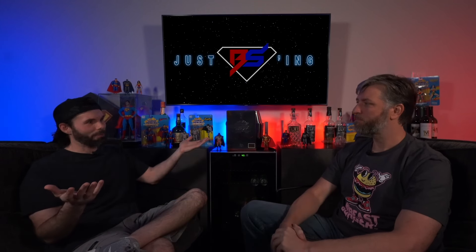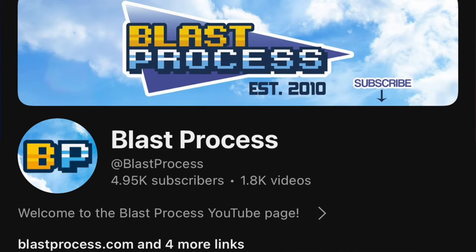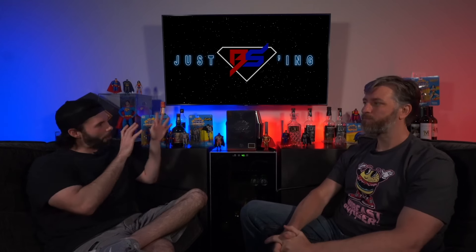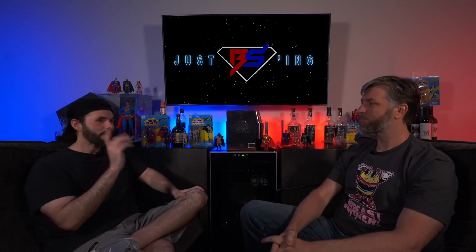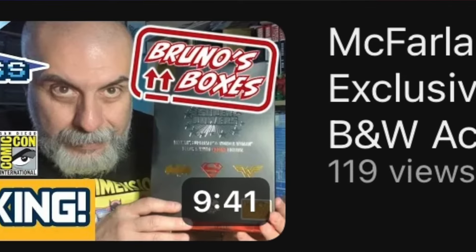Regardless of what we say, people are completists and they're going to still want this. We have been informed by other people who have picked this up. In fact, a friend of ours from another YouTube channel called Blast Process, Bruno, he picked this up. It's very difficult to get out of the interior packaging, so we are not going to attempt to do that. Go check his channel out — he's got his review already up. Thank you, Bruno. Appreciate you letting us use your photos.